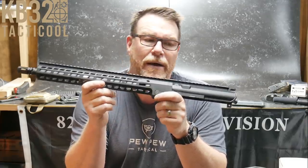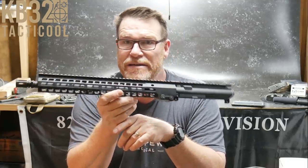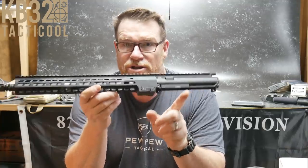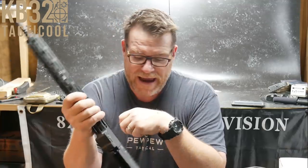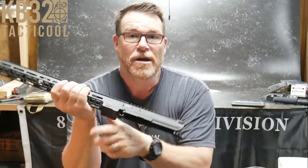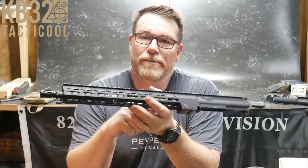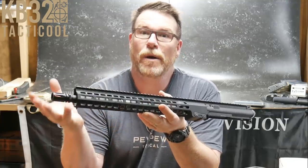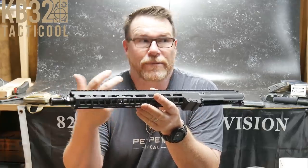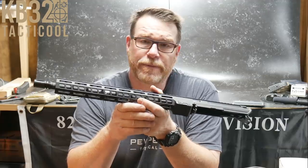A lot of people say screw PSA for raising their prices — yeah they did, and so did everybody else. What I have found is that ammunition pricing is starting to come back down, so if you're looking to buy ammo I would say hold off probably another month and we're going to see that stuff drop back to where it was — unless the riots drive everybody out to buy a firearm. Kudos to people who want to buy.